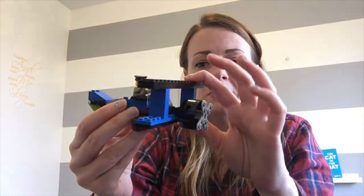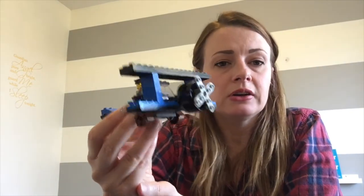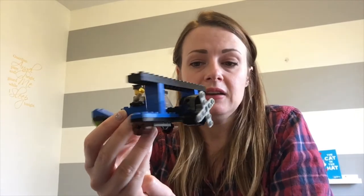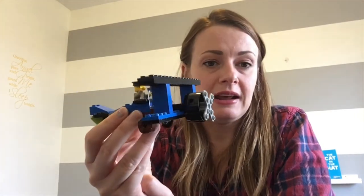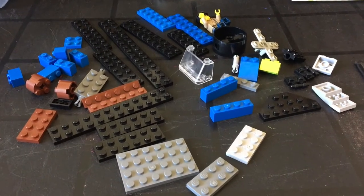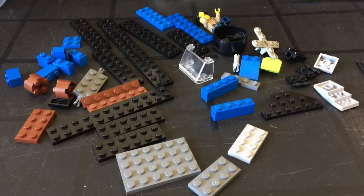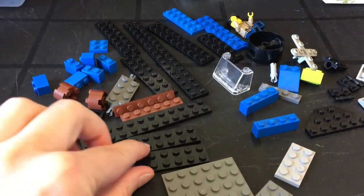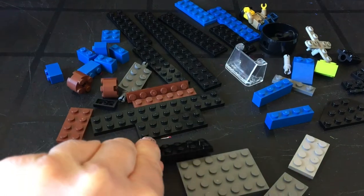It's a very small plane and fairly easy to make, but there are a lot of little pieces involved. Let's take a look at the pieces we're going to need. There are lots of flat pieces — not a lot of big bricks, just mostly thin flat pieces.